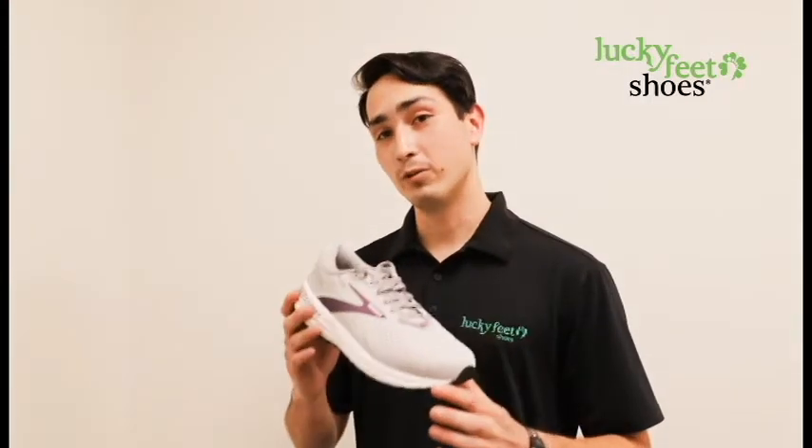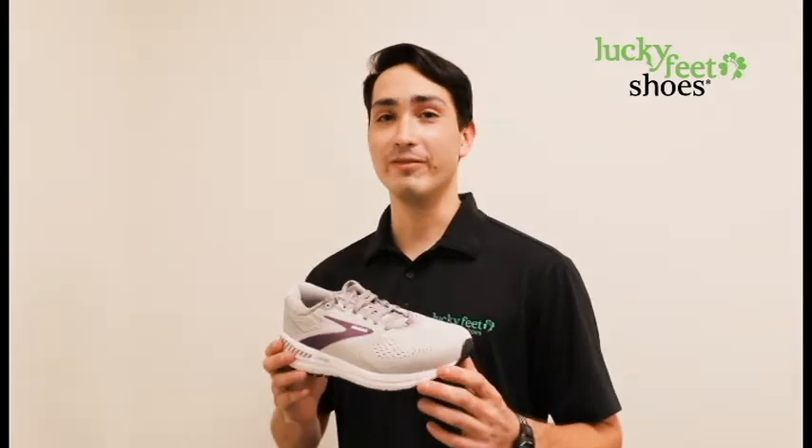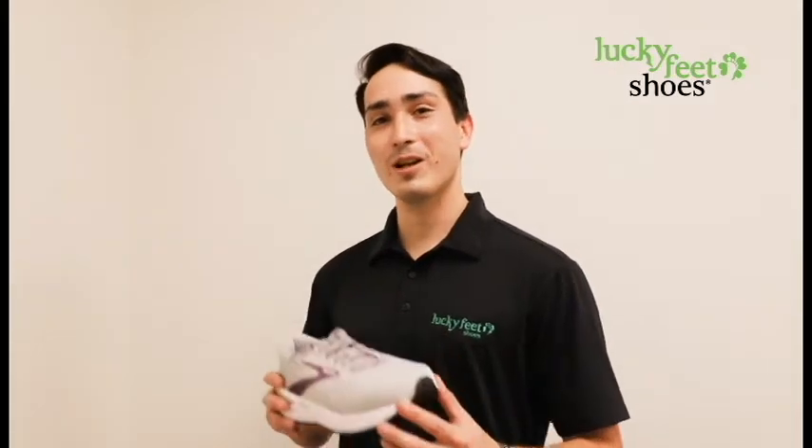If you guys want to check out the all new Adrenaline 20, come check it out at one of our 8 SoCal locations as well as on luckyfeetshoes.com. Thank you guys for watching and I'll see you next time.